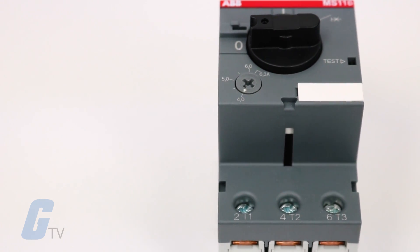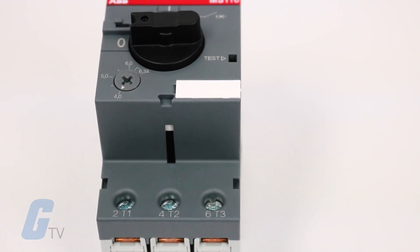MMPs are often more compact than comparable fuse solutions, which you may want to consider if you are working with a crowded control panel.